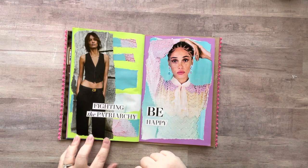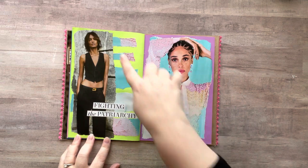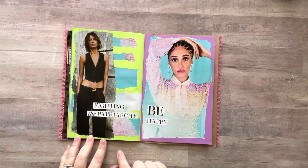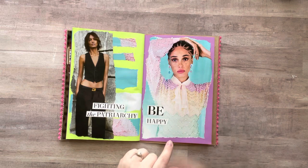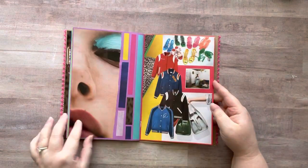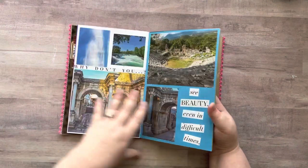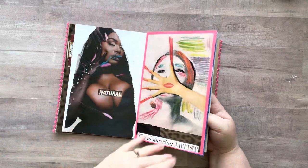This one I tore around her, took the pieces that were around her and put them over here horizontally, then stuck her in, and put 'fighting the patriarchy' because she looks so irritated. Both of them look so irritated.